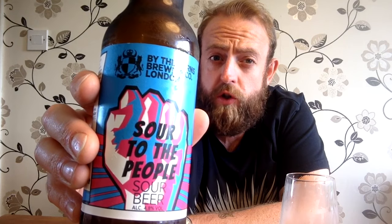Having said all that though, as much as it's not a beer that you'd want to drink loads and loads of, or every day, it is a good beer. It is an interesting beer. By the Horns Brewing Company, London. Sour to the People, sour beer. I am awarding a low four stars.